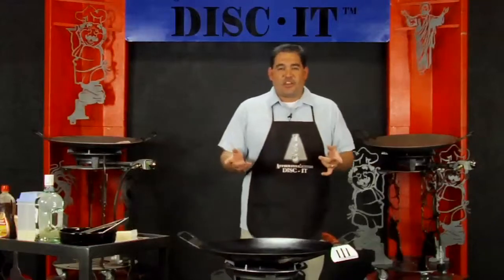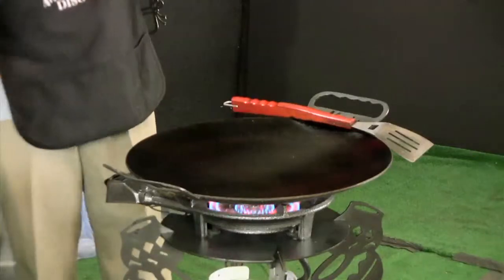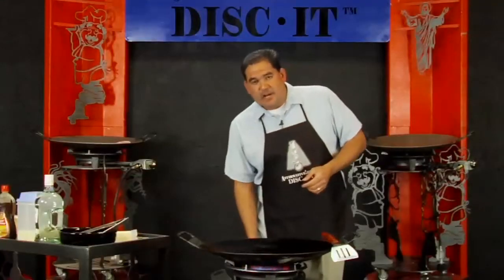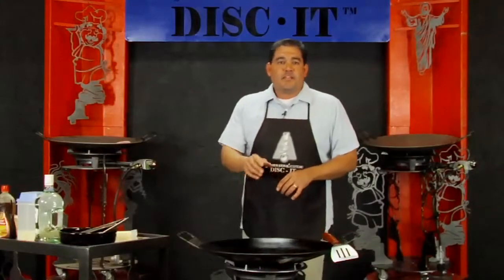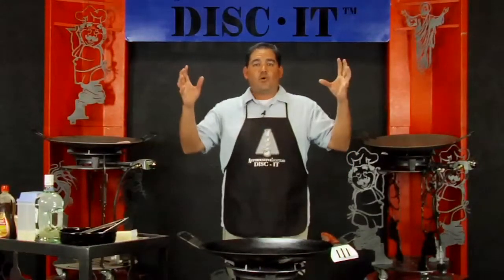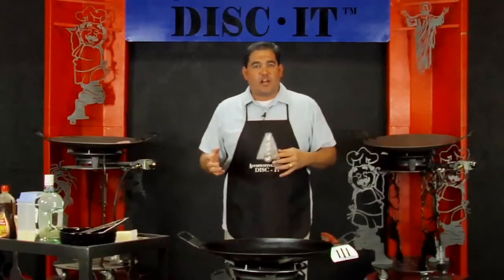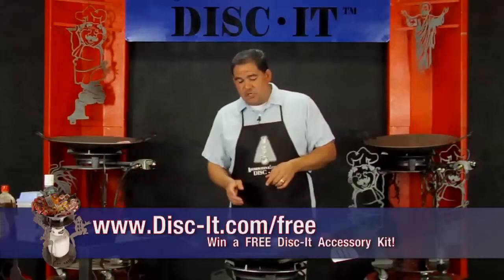To get started, I'm going to go ahead and turn on my burner by pushing the knob in and slowly rotating to the left and igniting the burner. I'm going to set this on about medium. The burner itself is fully adjustable so I can go from very low to full high flame if I want to get something really hot really quick. My disc is already clean and I'm ready to get set up to cook on it.